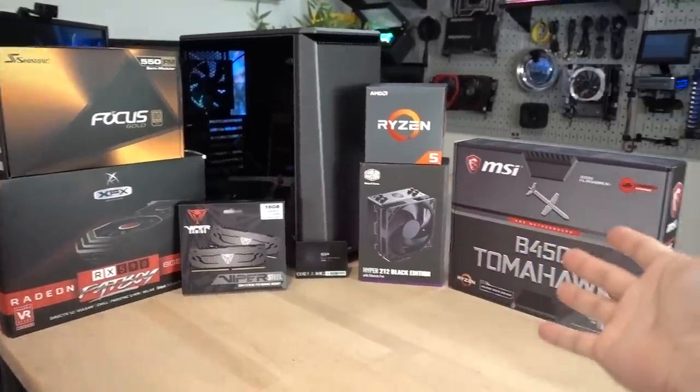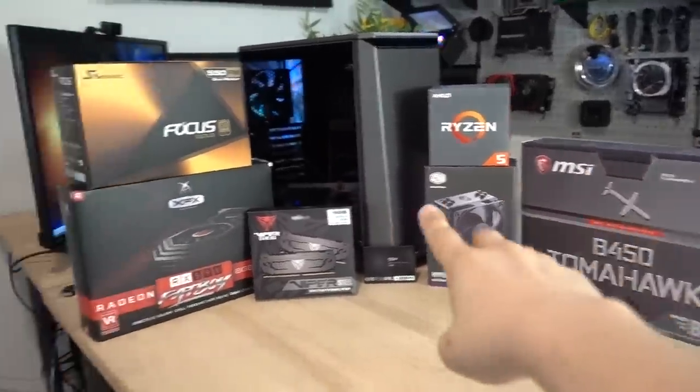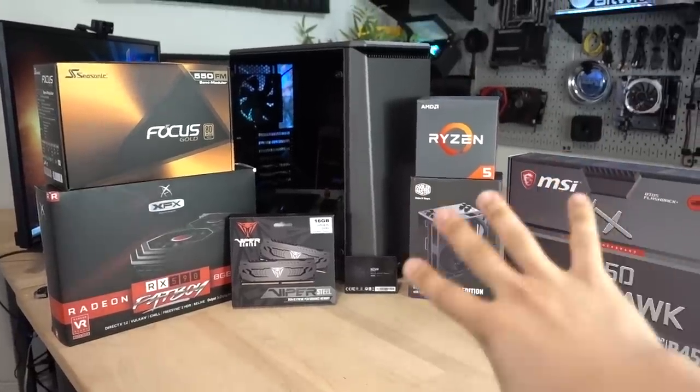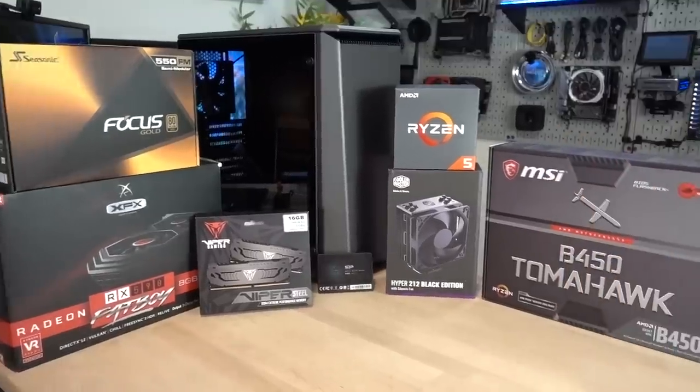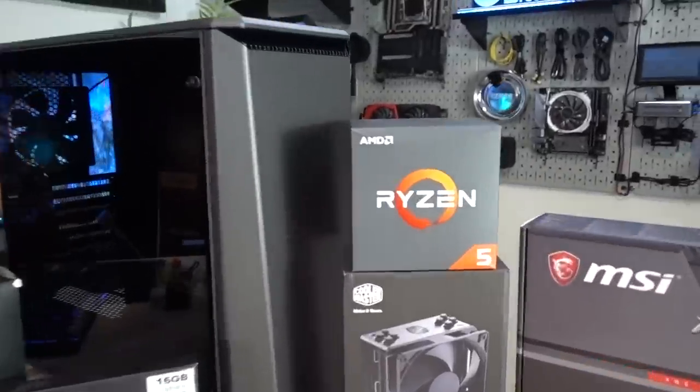This is an all AMD build because it's sponsored by AMD. This video is sponsored by AMD and MSI, and it's semi mid-range — $841 with all the parts here. Primary objective is gaming, as it usually is. Let me quickly go down the parts.